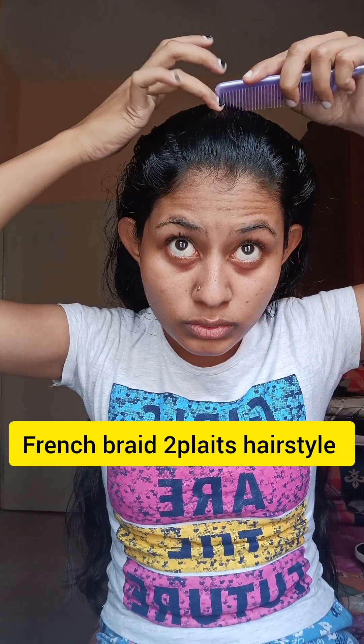Hey guys, welcome to my channel Shine with Me. Now we have a special video — French braid, two plates here. You can go to school and college, mostly you can go to western wear. It's a perfect match; you can try it with jeans first.